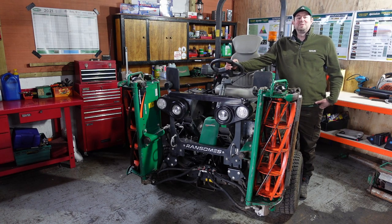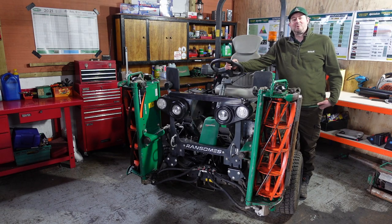Hello and welcome to the video. I'm Jimmy the Mower and this is my operator's guide to the Ransomes Parkway 3.